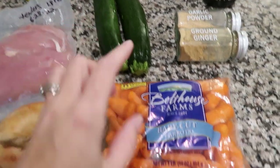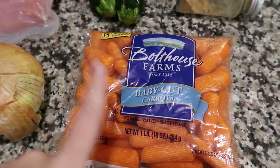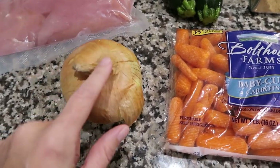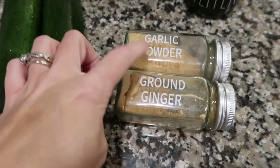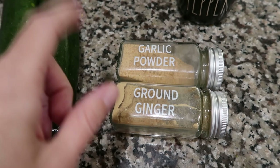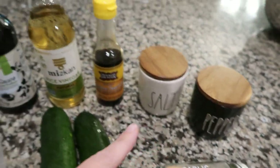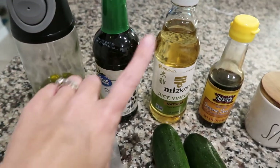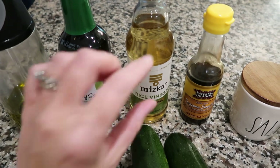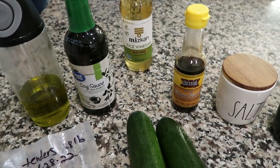Wash everything first, obviously. Carrots — I prefer normal carrots, but I'm making this work with what Walmart substituted. An onion: you can use white, yellow, or red, whatever your choice is. Garlic powder works best here because fresh garlic can burn in the air fryer. Add ginger if you like it — if you don't, skip it. Salt and pepper, obviously. You'll also need olive oil, soy sauce, rice wine vinegar, and sesame oil. You can skip the sesame oil since you only use a tiny dot of it, but the rest you do need.